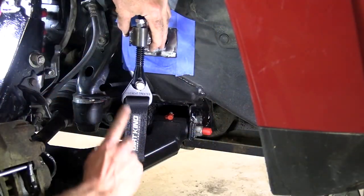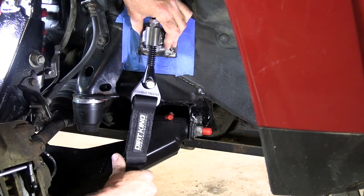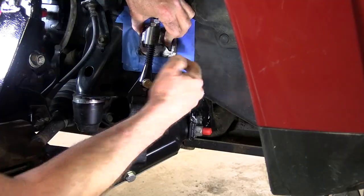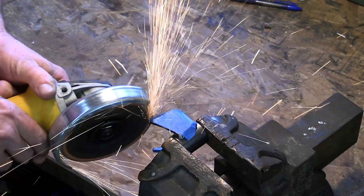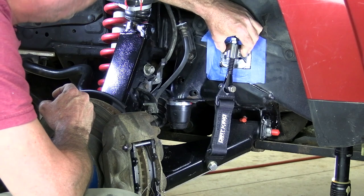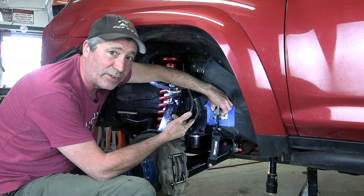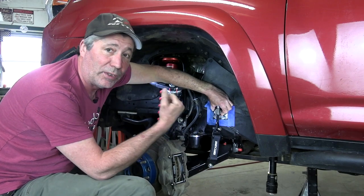I want the strap and the mechanism to be in a straight line at full drop. So to do that, we're going to have to trim these legs down a little bit at the bottoms. That is sitting just like we want it. Now I'll just clean off that surface really good with some acetone, shoot it with some weldable zinc primer, then we're off to get them welded on.